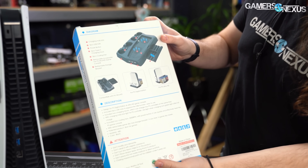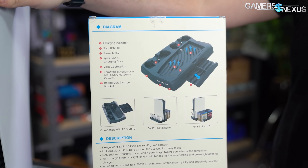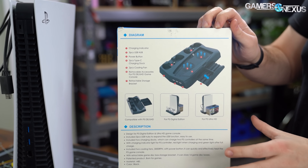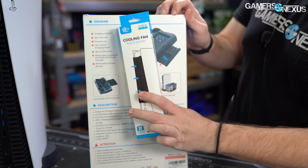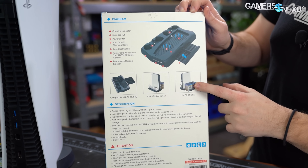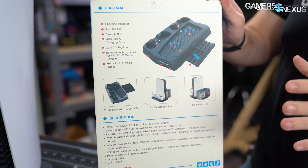So this is a PS5 cooling base. We've tested these thermally — we've still got our thermocouples wired up to the PS5 — so we ran very controlled tests for all of this, including acoustics, which are absolutely terrible on especially this one. The level of design ineptitude is mind-boggling.